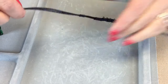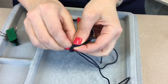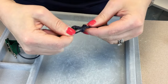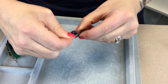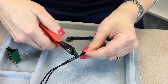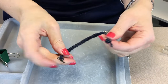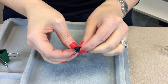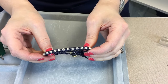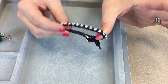Then we're just going to take it off the board and tie a knot in the end up to your macramé section, and snip off the excess leather leaving a little tail. And this will fasten to create your Czech crystal bracelet, as you can see!